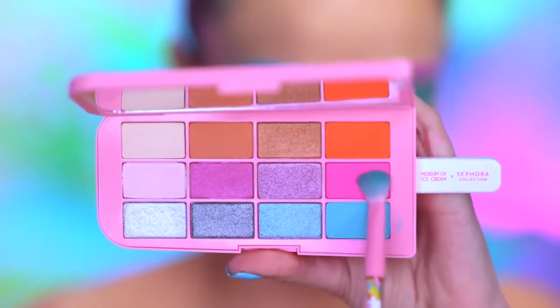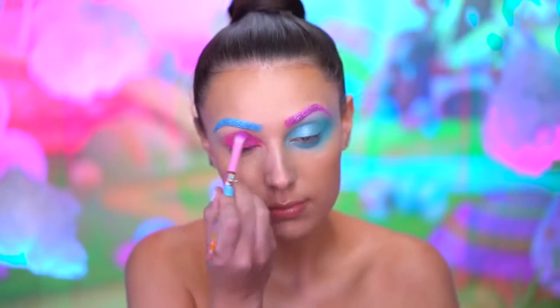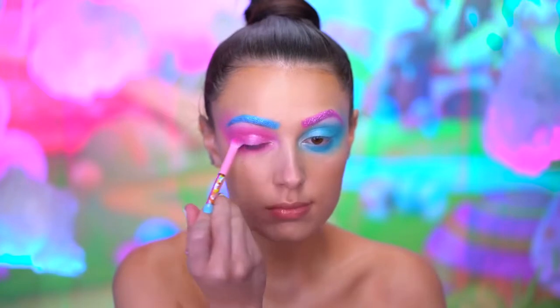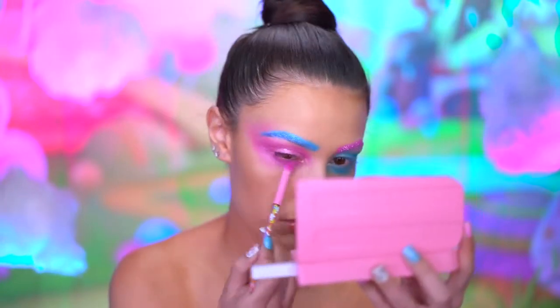For our right eye, I'm gonna pick up a hot pink eyeshadow and blend this in the same manner I did with the blue. Dipping into a metallic pink eyeshadow, I'm gonna wet my brush and blend onto the lid and inner corners of the eye. I'm also gonna highlight the brow bone with this shade too.